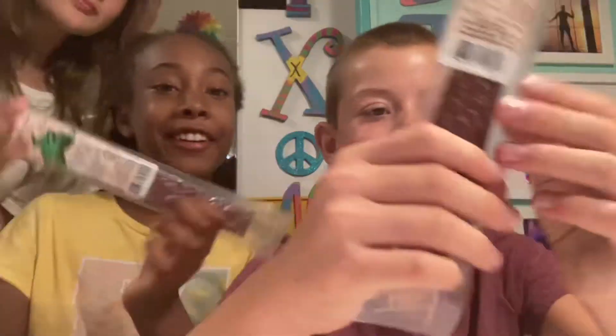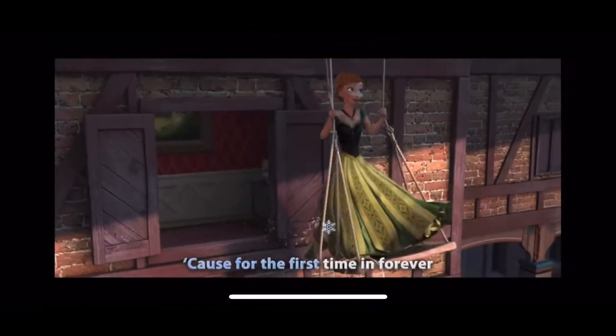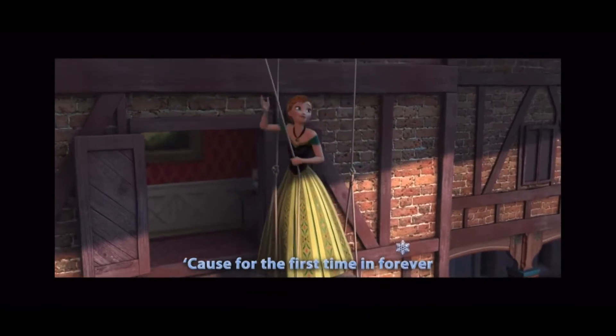Hey guys, welcome back to my channel Wild Wolf Child. If you don't know me, I'm Skyler. I do a lot of crazy things, and today we are going to be trying alligator beef jerky for the first time — Hagen style jerky.